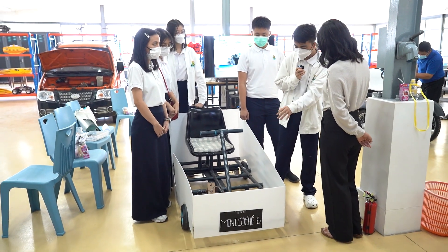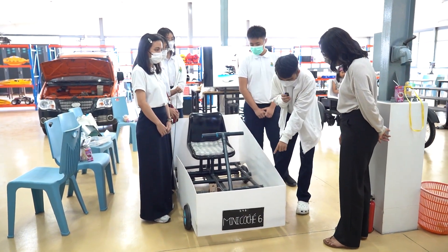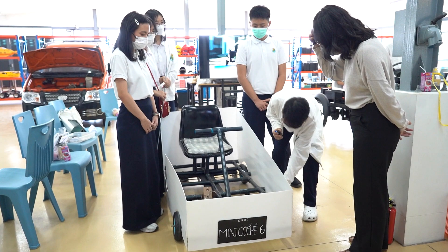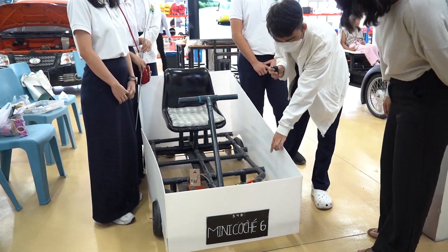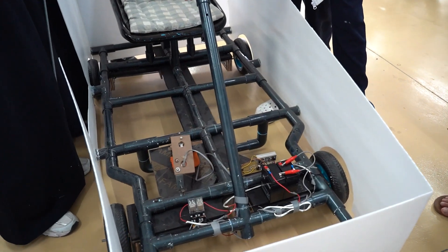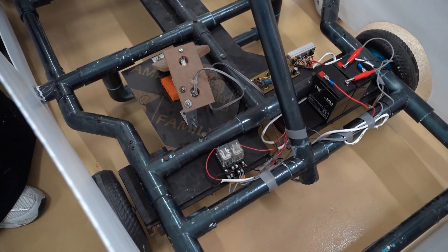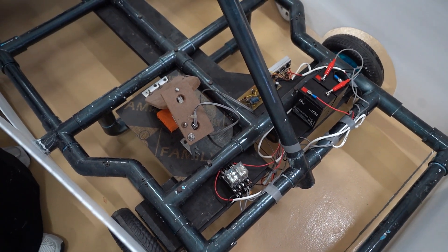We made an electric car that goes on batteries. If we turn on the button, these motors connected to the wheels will spin. To turn the car, we have these stop buttons — if we press this button, this motor will stop.